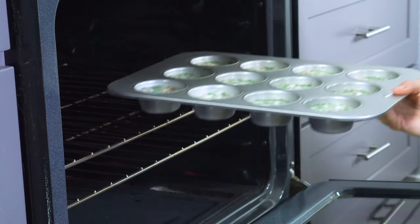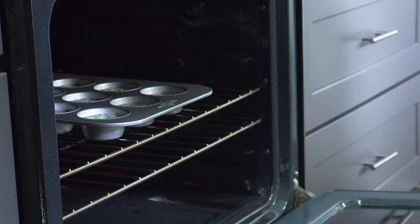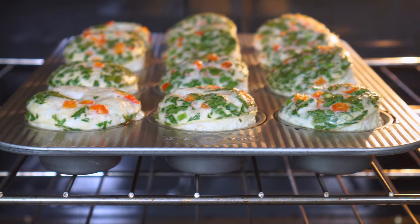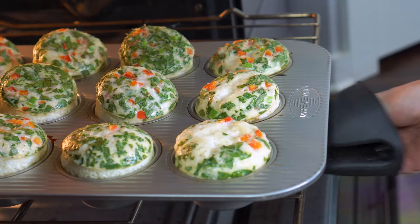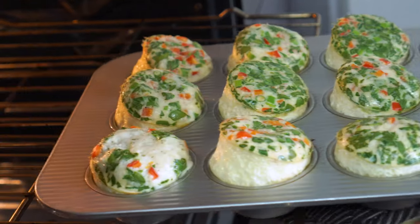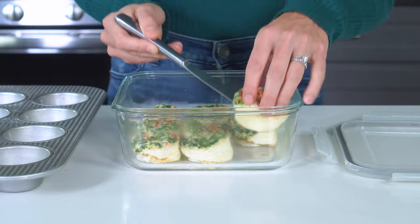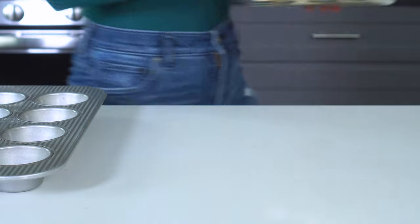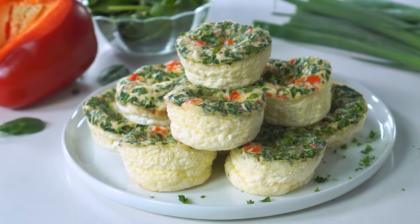Add the egg white bites to a preheated 350-degree oven and bake for 20 to 22 minutes. Don't let them fool you — they're going to start to rise a lot at the 15-minute mark, but they won't be fully cooked in the middle. Give it at least 18 minutes before you check to see if they're done. Wait until the egg white bites have cooled to room temperature and then store them in a container to enjoy all week, or serve them immediately with a sprinkle of fresh parsley or additional green onions.